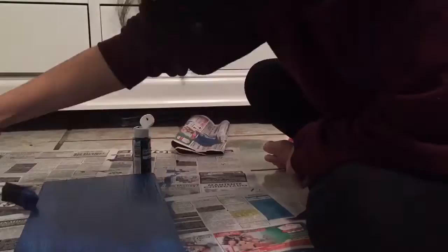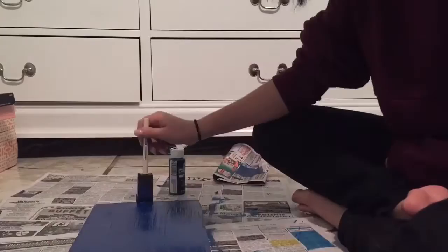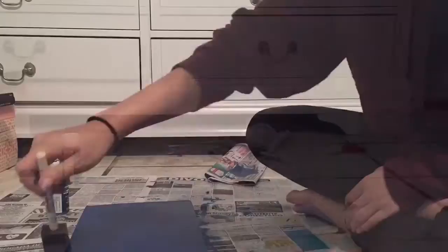Just paint it, wait 30 minutes. I waited overnight to paint the second coat of the back side, so that way in the morning I can just start gluing the letters.